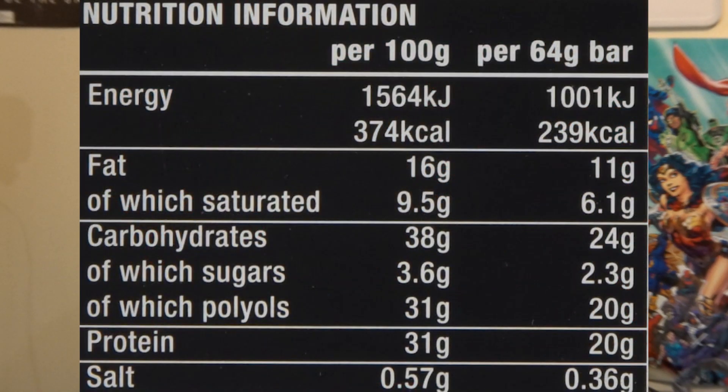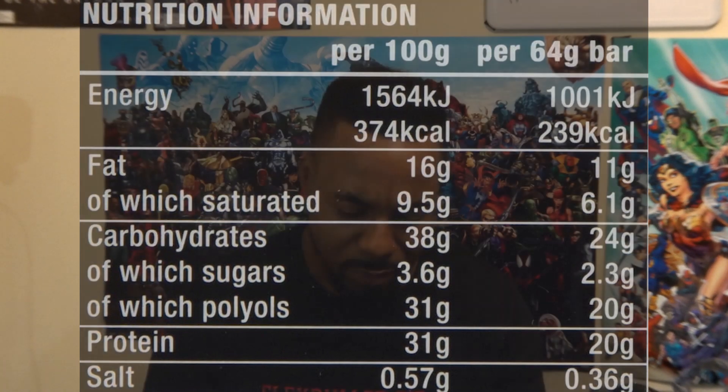Per 64 gram bar, which is one of these, you get 239 calories, 11 grams of fat, 6.1 grams of saturated fat, 24 grams of carbs, 2.3 grams of sugar, 20 grams of protein, and 0.36 grams of salt.